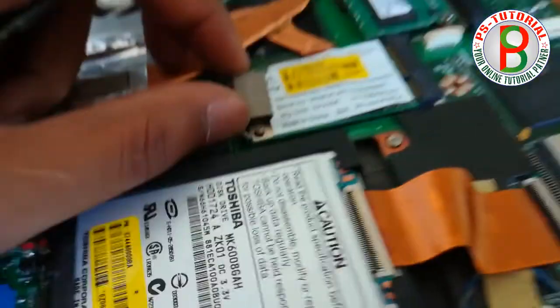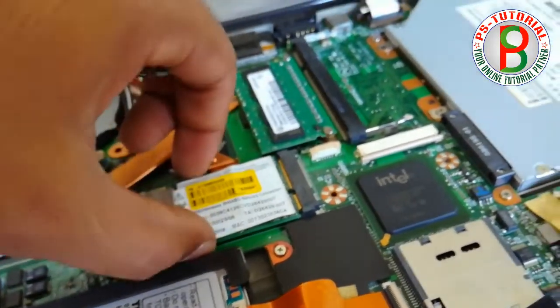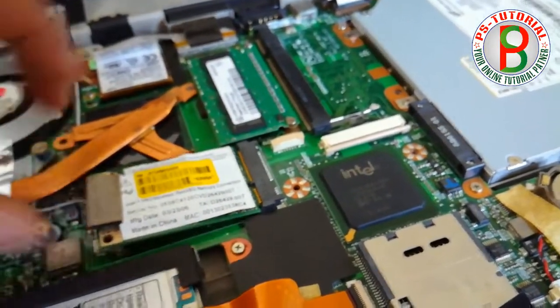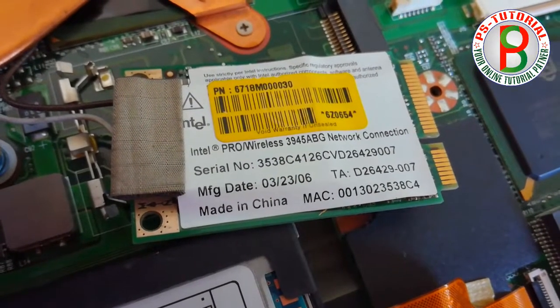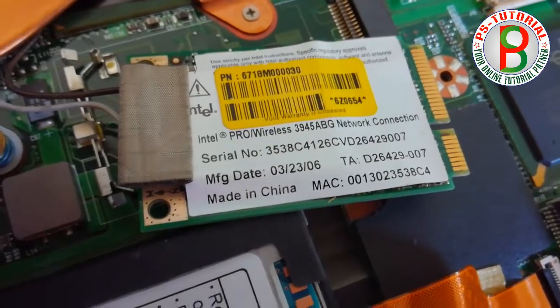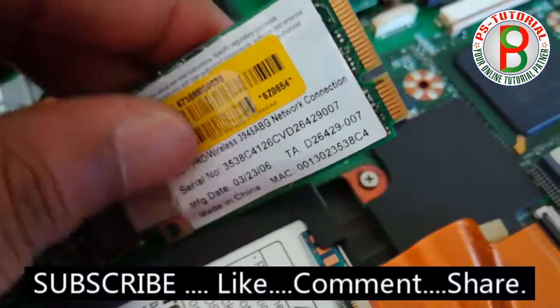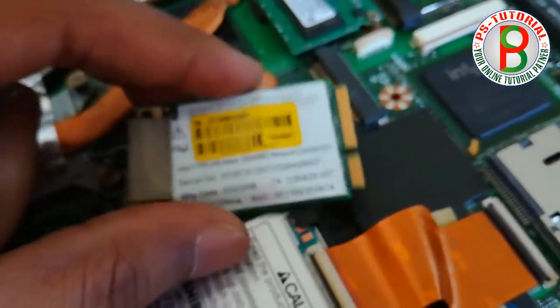We used a Wi-Fi card. If you have mobile Wi-Fi, you can use the laptop. This is a Wi-Fi card for a pro wireless network connection. We have the LAN card and the MAC address. The China identity is a Wi-Fi card. If you have a Wi-Fi card, please change the Wi-Fi card.